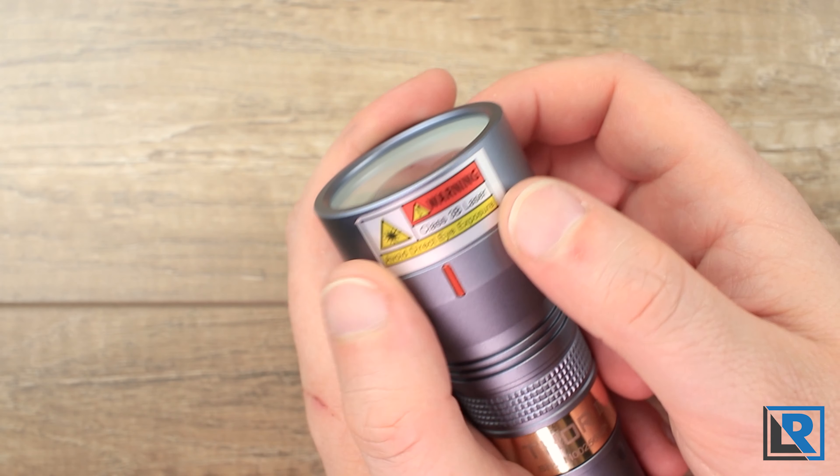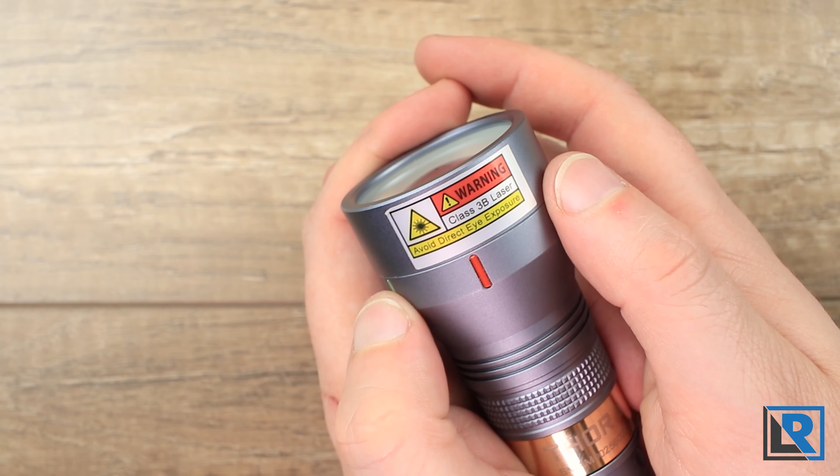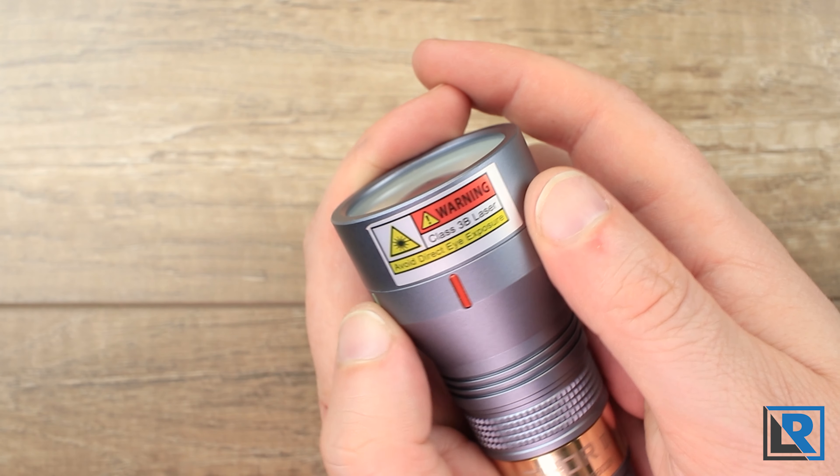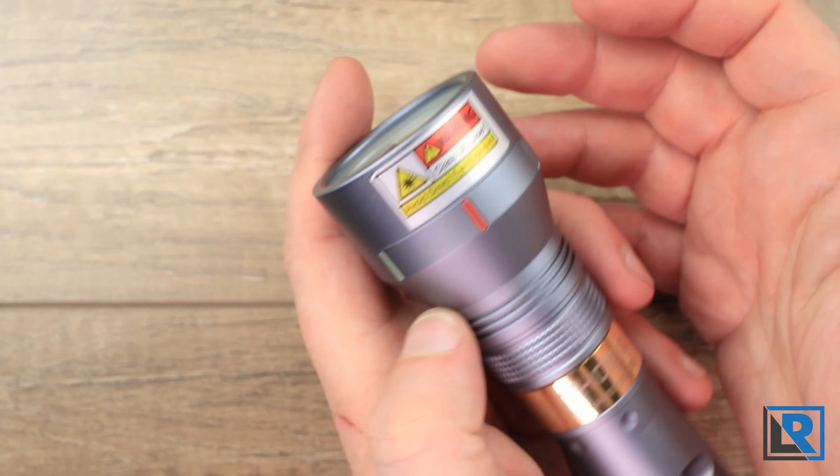There's one warning sticker here stating this is a Class 3 laser device — avoid direct eye exposure, which is really important with this light, much more so than your normal LED flashlight. This is a sticker, it does peel off, but for now I'll leave it.